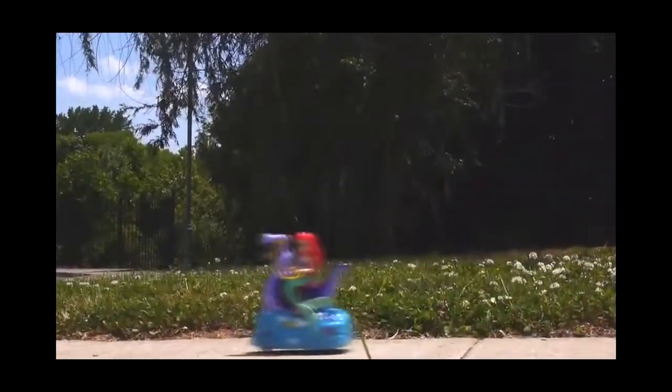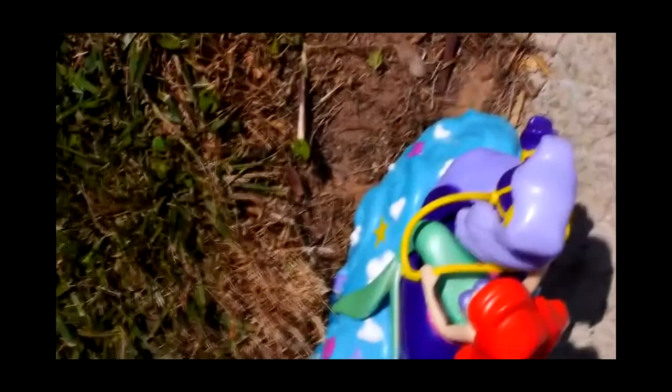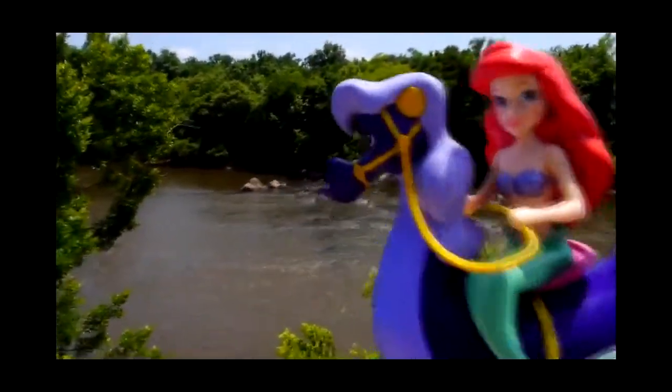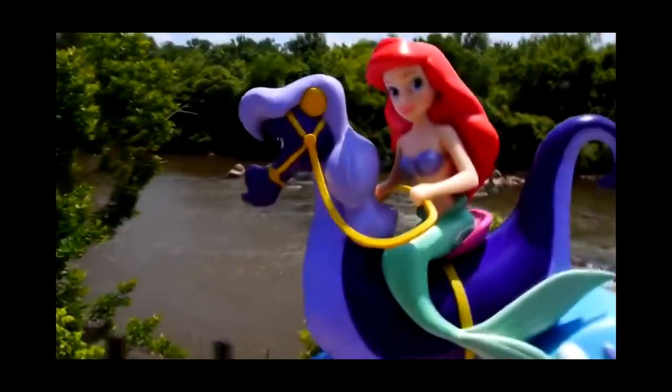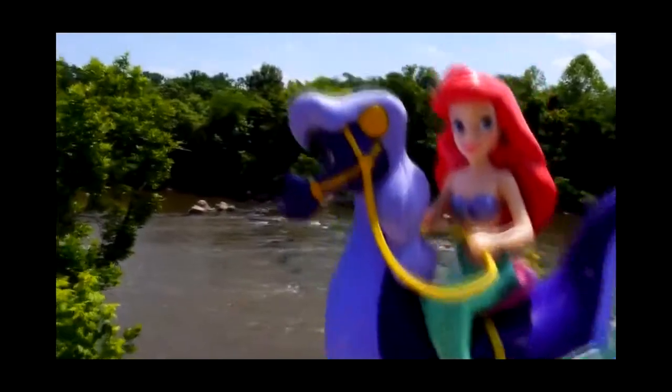Okay guys, well there you have it. We tried Ariel and Stormy out on a variety of surfaces and they were able to move pretty quickly through everything. She didn't work in grass and didn't work on mulch, but other than that they moved really fast on almost all of the surfaces that we tried. My favorite part was driving Ariel around in circles as fast as she could go.